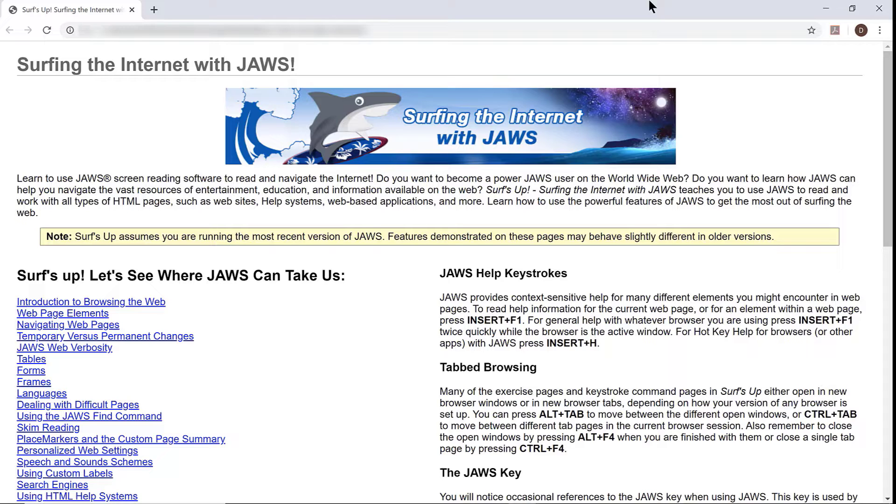You can download a zip file containing all Surf's Up pages and files. This allows you to install the whole Surf's Up training website on a local computer. For example, if you are an instructor, you could store it on a thumb drive for use if you ever encounter the need to do web-based training where there is no internet connection.